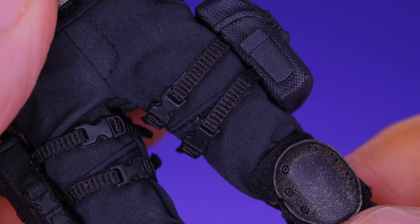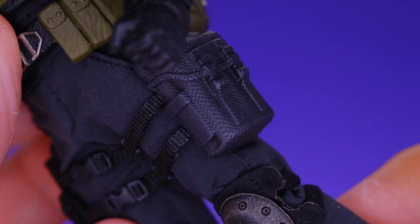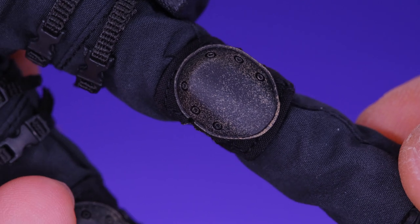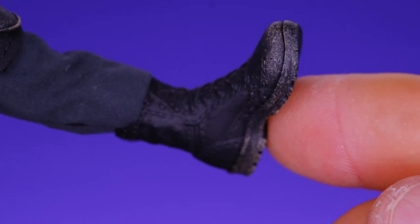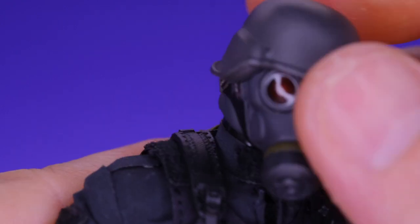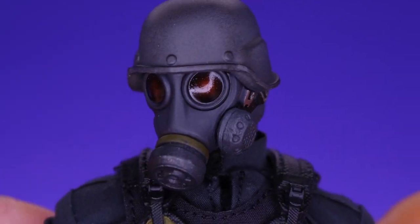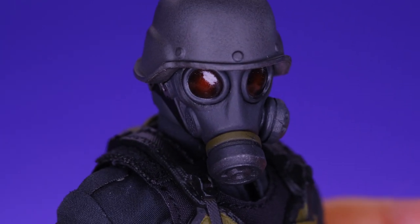The straps on the legs look really nice — they're very tight and don't sag or look bad. I like how the knee pads have some detailing on them. Moving down to the feet, you can see a little bit of grime on the toe area. This is a really great looking figure overall. GM Toys really did a great job with all the little details and the sculpting work — they really brought this crazy looking character to life.